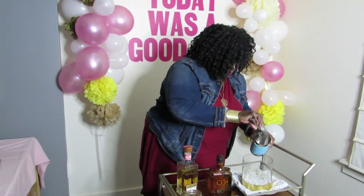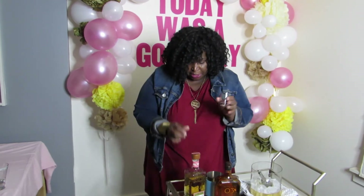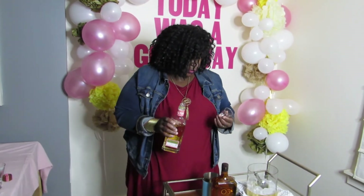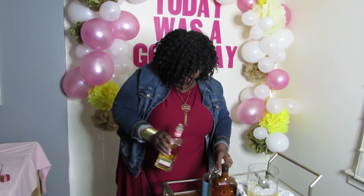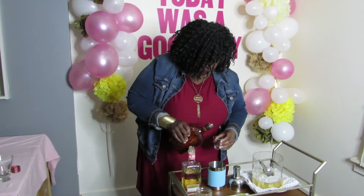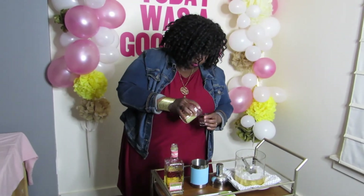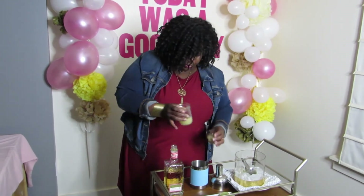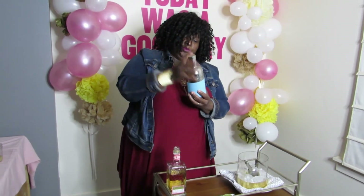We're going to shake this one, so add ice into our shaker. Using this measuring cup shot glass, we're going to do two ounces of tequila, one ounce of the orange liqueur, and then another ounce of lime juice — all in the shaker. Put the lid on nice and secure, then shake it up for about 15 seconds.